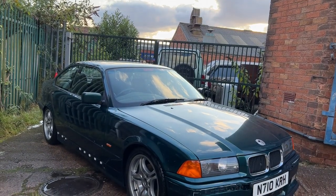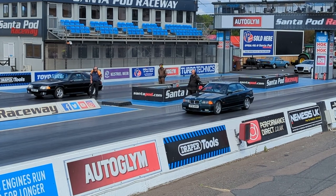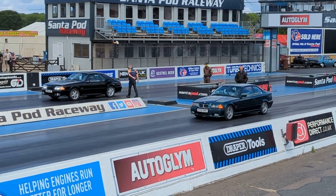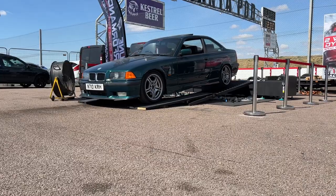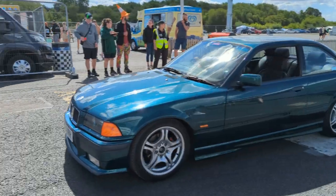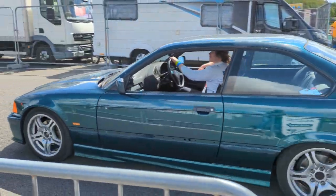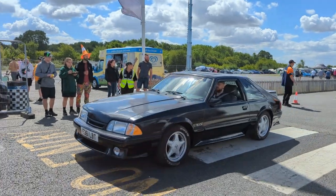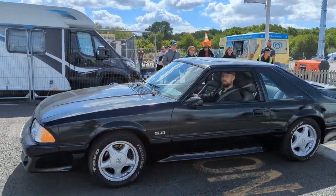So that's the E36 finished and it's now ready to go drag racing. These freshly revived cars are going to go head to head in a video coming up soon, where we also find out what horsepower they now make. Drop a comment below on who you think will win, and to make sure you don't miss it, subscribe and hit the bell notification. That's it for this video and I will see you in the next one.